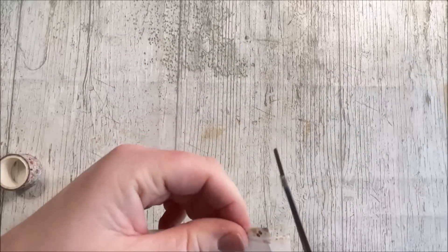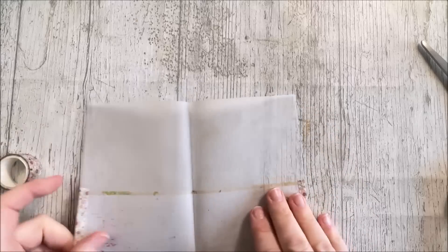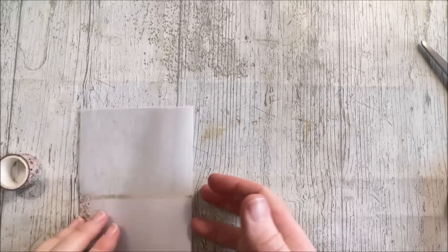There we go. Let me just put that a little snippet off the end. So there we are - how simple is that? Now we've got little tuck spots in there for you to pop your ephemera in.